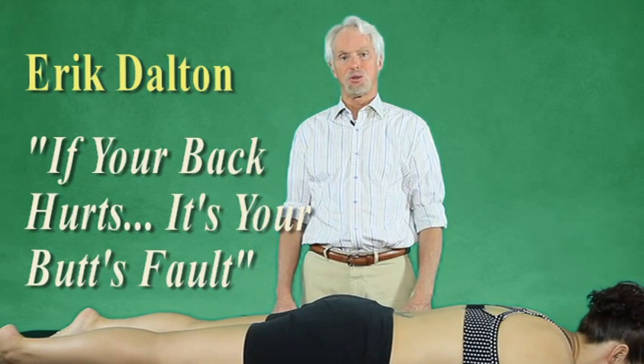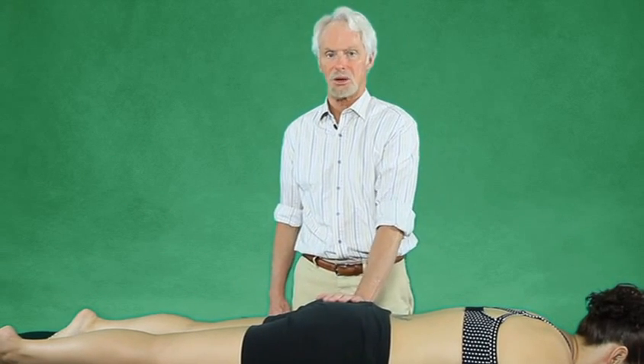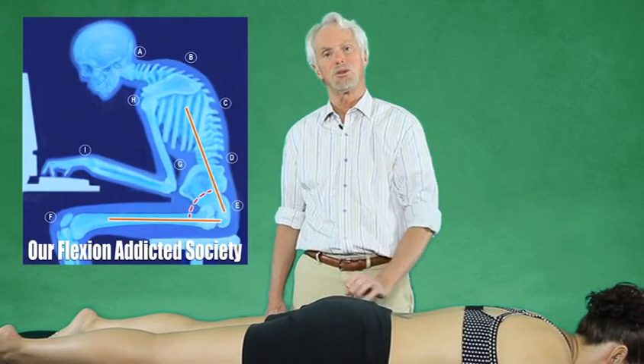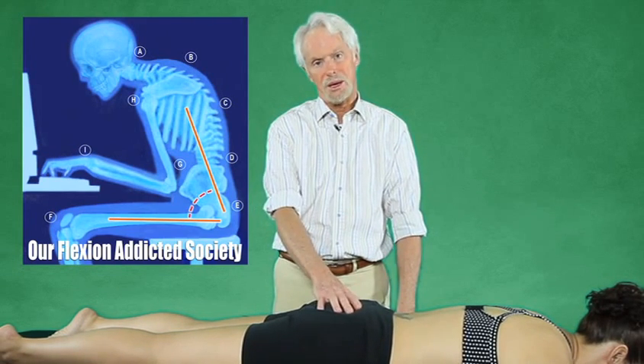If your back hurts, it's your butt's fault — and that's for real. Your gluteus maximus muscles are the big babies; they're probably responsible for pulling us up onto two legs. Ever since we became a flexion-addicted society from sitting at our computers and all that, the glutes have gotten weak.